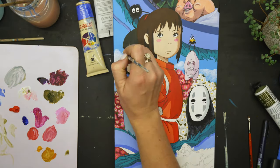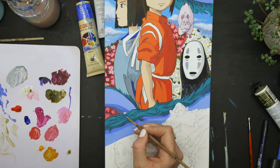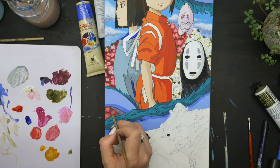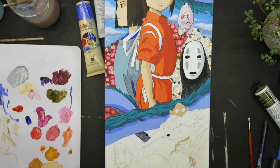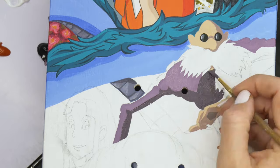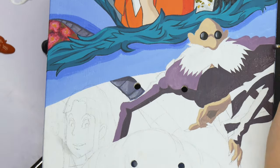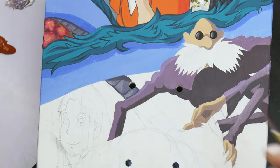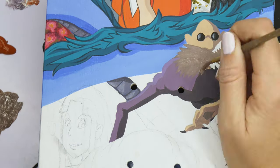One annoying thing about acrylic paint is it dries really fast. Usually that's a good thing for me, but in this case I had to remix the blue for the dragon several times because this was at least five or six different painting sessions. I did a little bit of the dragon each time and I was getting so worried that the blue was changing as I went further down the board, but it all worked out in the end. It was frustrating having to try and match that color every single time.